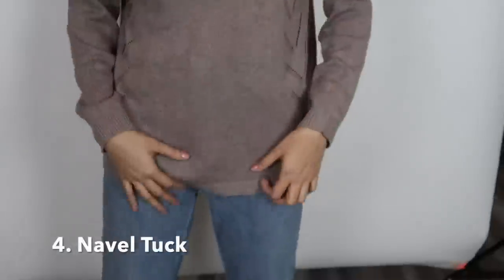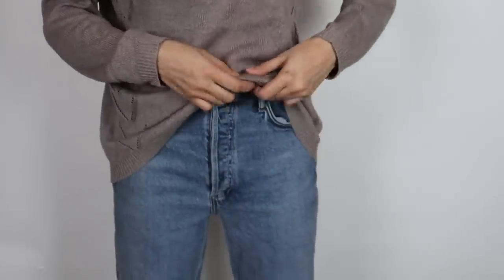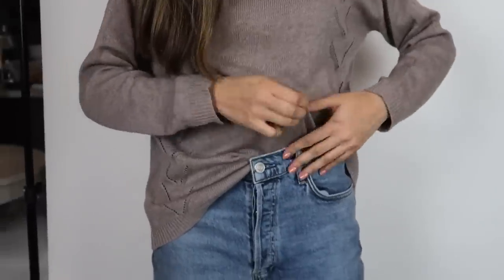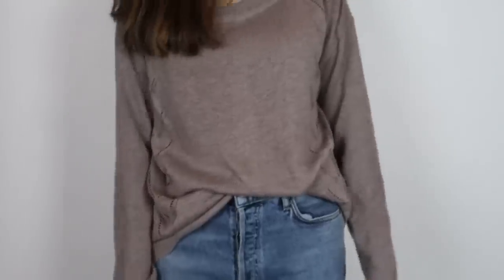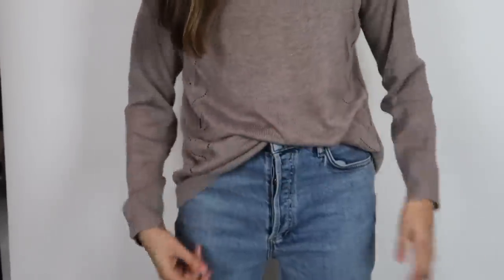The next type is the navel tuck, which is very similar to the one-sided tuck. It's pretty easy — you just take the center part of your top and tuck that in a little, then leave everything else out. That's literally it for the navel tuck. All these tucks are quick — they shouldn't take you more than 30 seconds once you get used to them.